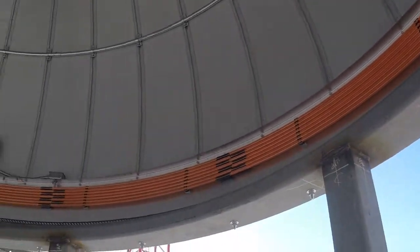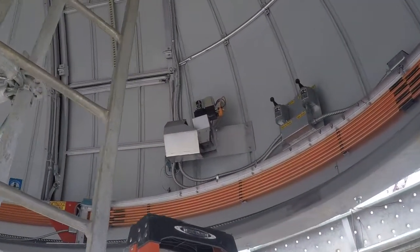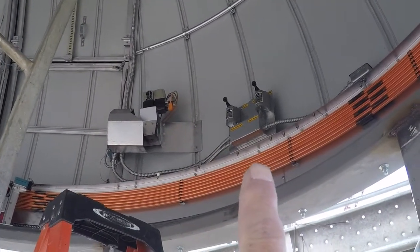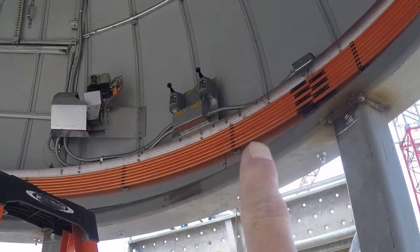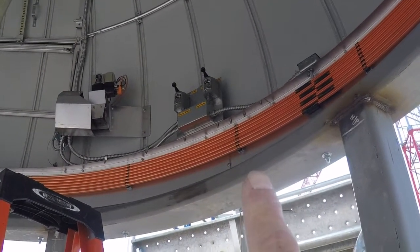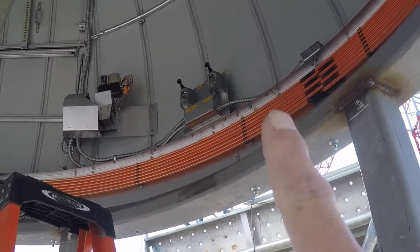If we follow this around on this side of the dome, we've got the controls up there. On the left is the lower — or what's called the dropout — shutter, and on the right is the upper shutter. Those are the manual controls. We control this in software as well, but if you're ever in the dome and need to operate it, you can operate it through those controls.